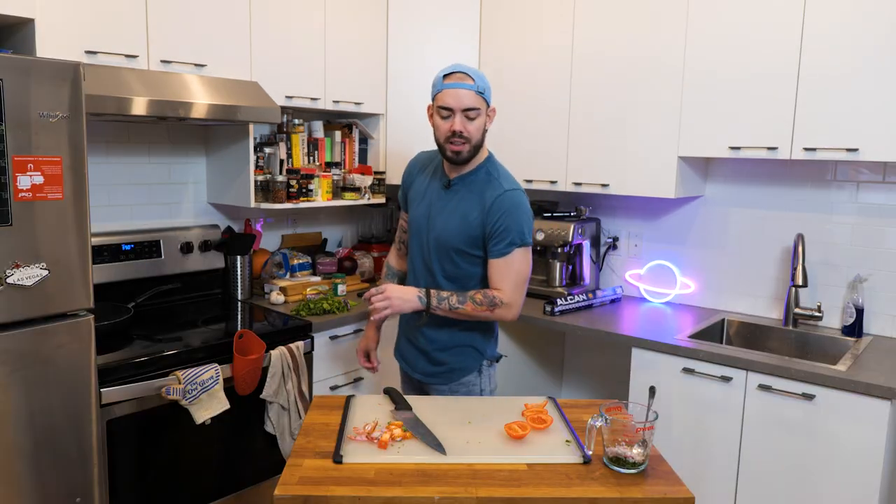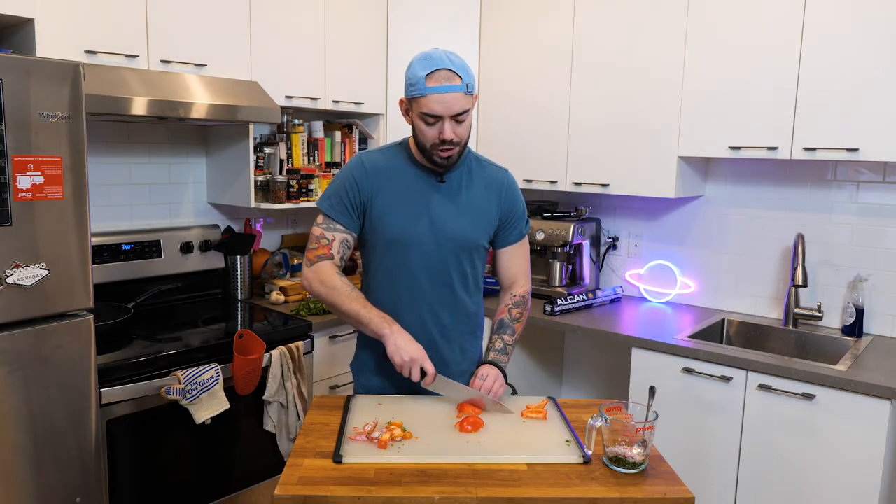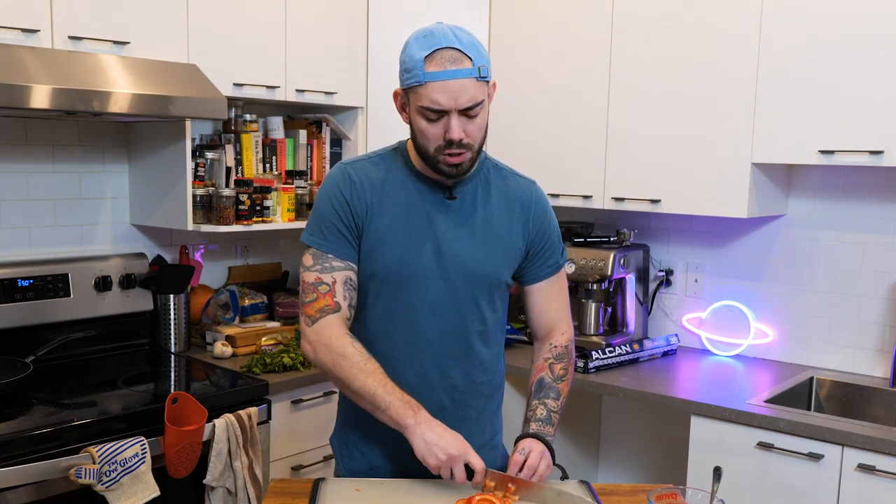What did the mommy tomato say to the baby tomato? Ketchup! Just a tiny dice — unlike those giant fuzzy dice you put in your car. Put your tomatoes in this receptacle.